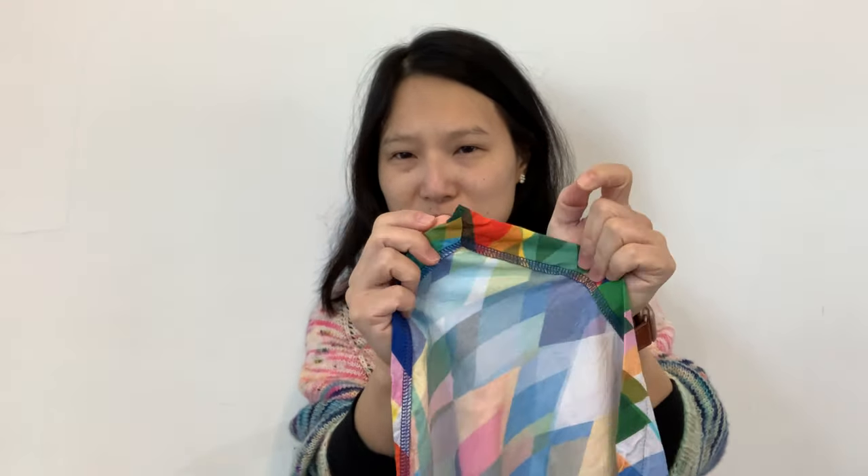The other issue I ran into is that the pattern calls for three-quarter inch elastic and I just assumed I had some in my stash — I did not. I had to go to Wawak and order some elastic and wait for it to arrive. The elastic was literally the last step because they actually have you do the hems on the sleeves and the skirt before you attach the waist seam and the elastic. I forgot to mention there are mitered corners on these hems, which is a nice touch and pretty simple to put together.